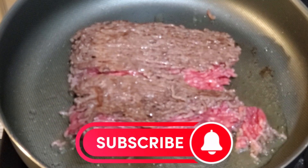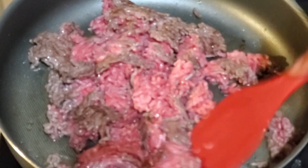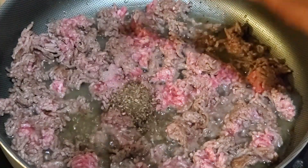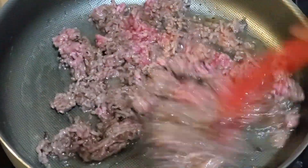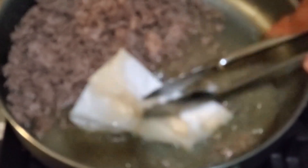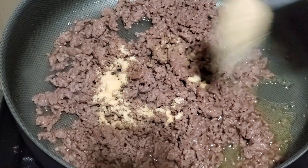Turn it, and after two minutes start breaking the meat. Then add one teaspoon salt and one teaspoon black pepper powder, mix well, and cook for three to four minutes. You will see some water coming out of the meat — get rid of this water with a paper towel, or you can drain it.